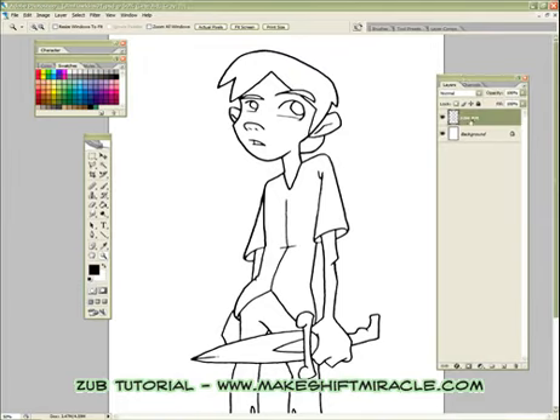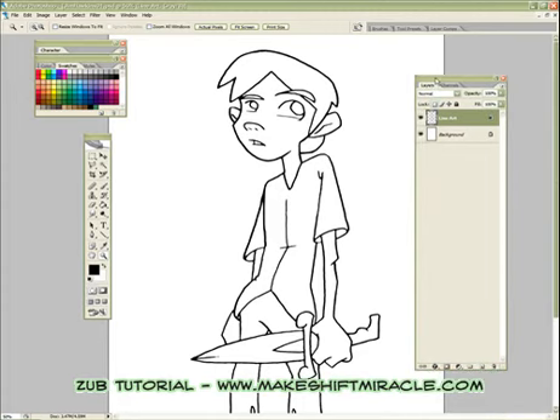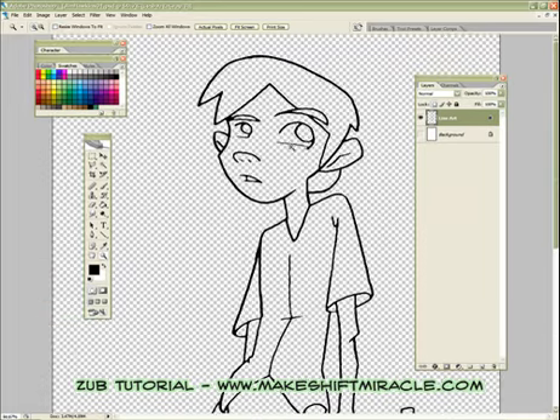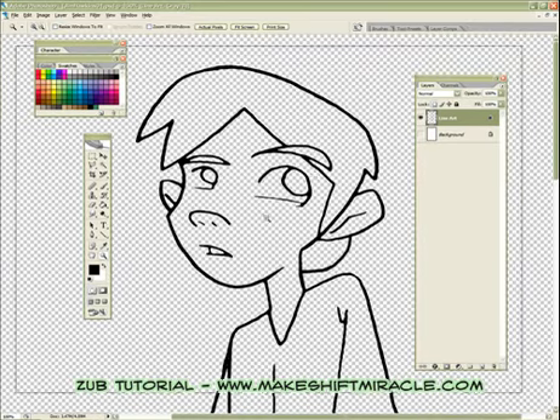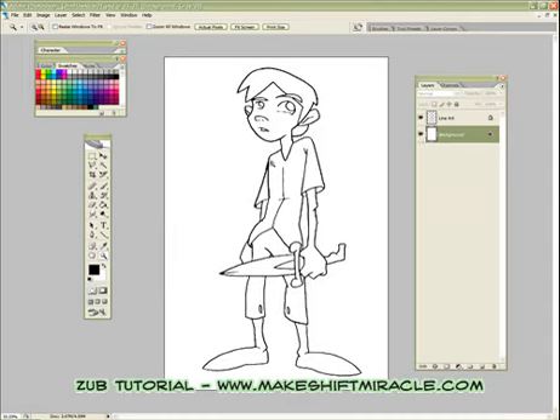I'm going to highlight that line art layer and lock the first lock here, which is locking the transparency. This line art is on its own floating transparency, so now the line art is locked in there. I made a couple minor changes to the line art since the last tutorial — I clarified one or two lines in the arm and added his little ponytail in the back that I forgot to do when cleaning up the image. But otherwise it's identical to the one you saw last time.